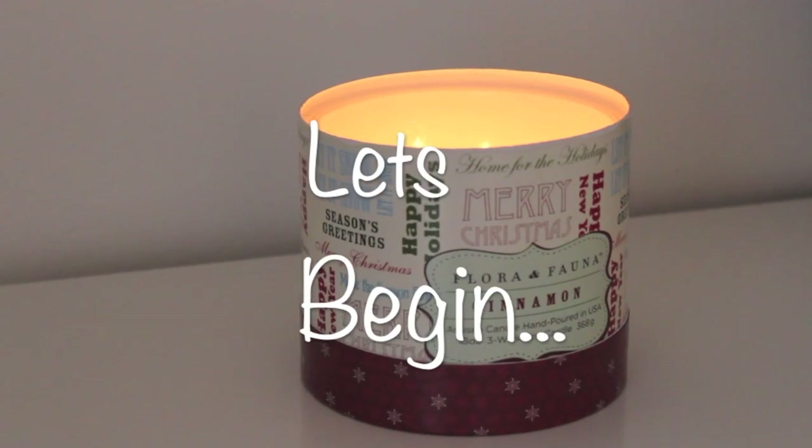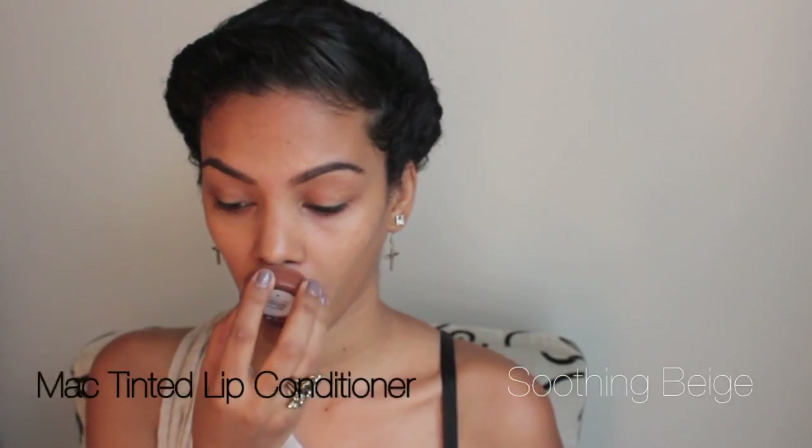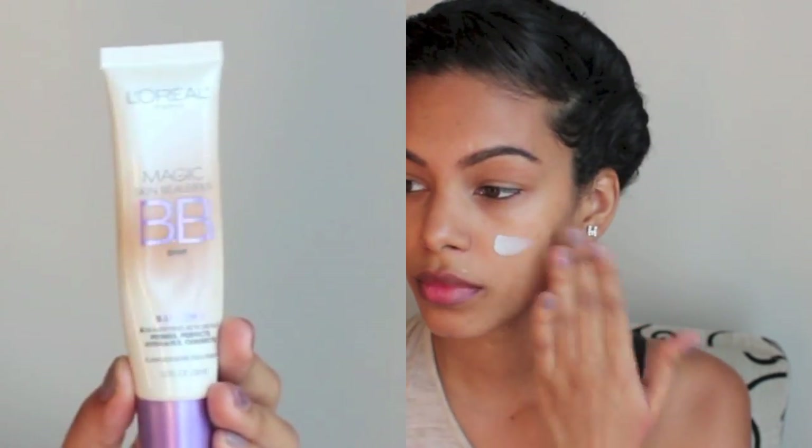Let's jump right into the makeup tutorial. I'm starting off by conditioning my lips with this tinted lip conditioner. This is L'Oreal BB cream, which I absolutely love, especially right now because I've been breaking out a little bit, so I've been skipping foundation and going with BB cream. I apply it with my hands because it always looks better that way.